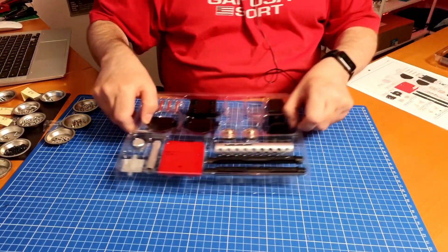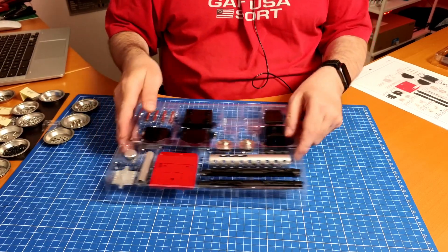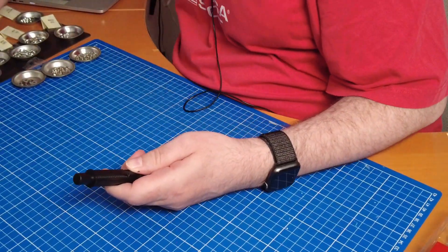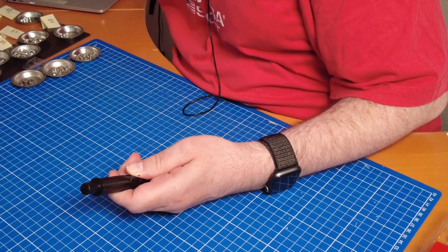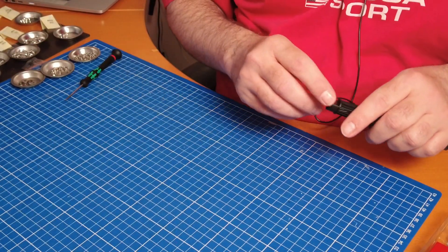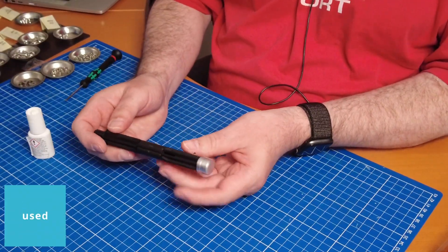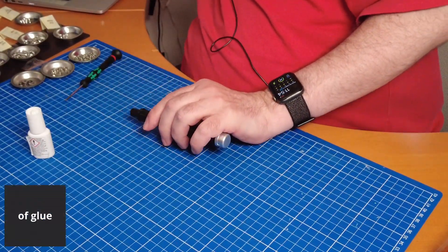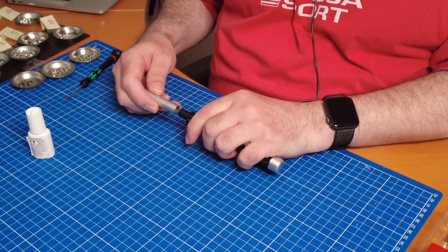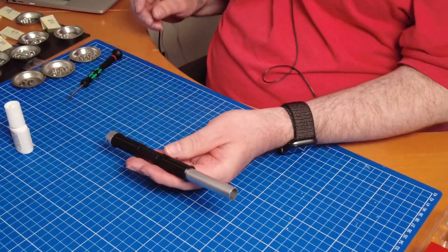We're going to start with tray number one, as you can see right there. We're starting with these parts and going to those parts afterwards. We're putting two of those TR screws — 2 times 14. These are PB screws, but on the packet it says 2.3 times 6. We're going to get the glue out, put that end on as you can see right there, and now we're going to do the same thing for this one. We'll put a little bit of glue on as well.